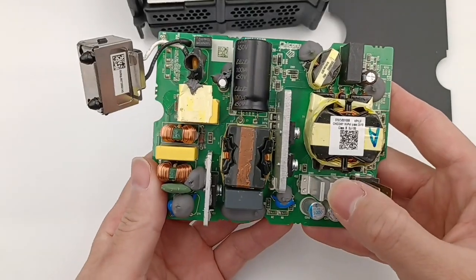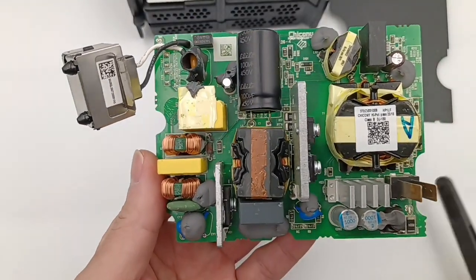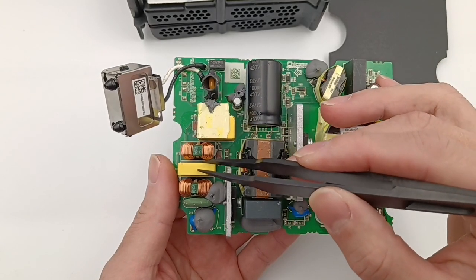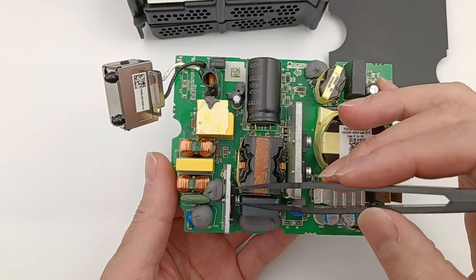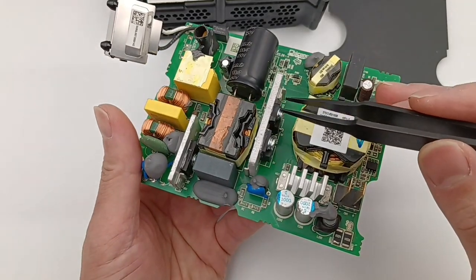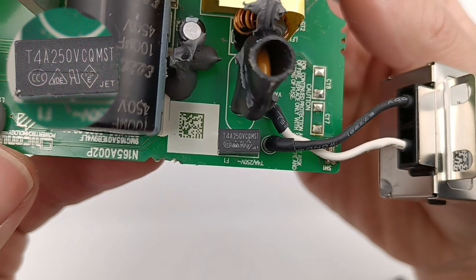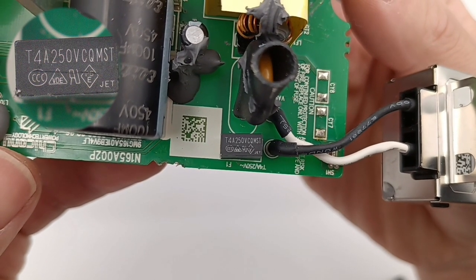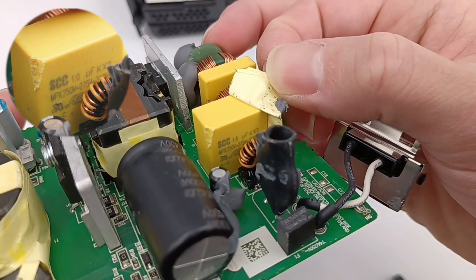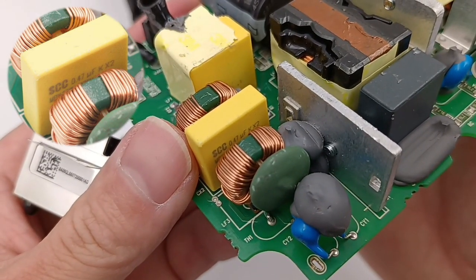ChogyLab found it also adopts the topology of PFC and LLC. Starting from the input: the varistor, surge suppressor, Y-capacitor, two safety X-capacitors, and three common-mode chokes are on the left. The electrolytic capacitor and PFC boost inductor are in the middle. The resonant inductor and resonant capacitor are on the right. The specs of the time-delay fuse are 4A 250V. The capacity of the safety X-capacitor is 1μF. There is also a small common-mode choke, and the second safety X-capacitor is placed between two common-mode chokes.